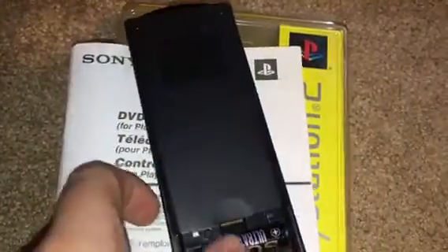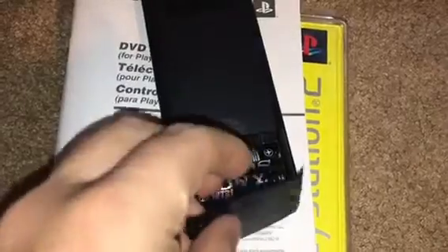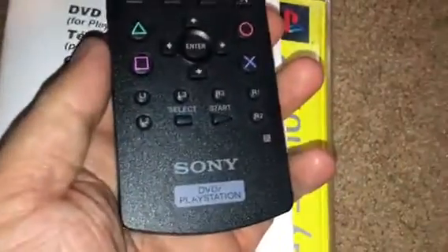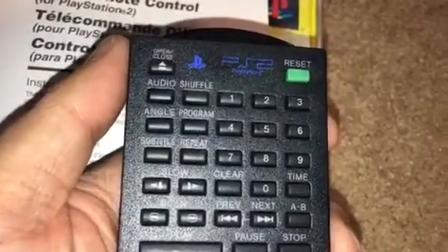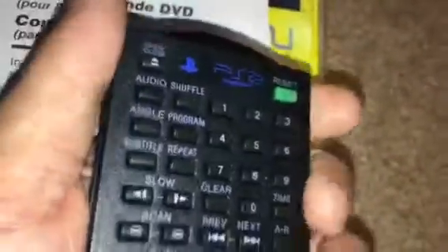Original batteries. I actually got this from a secondhand store called the Youth Ranch. It has everything you could possibly think of — you can open up the disc tray, you can turn the thing on with it. It works on the fat and slim models of the PlayStation 2.